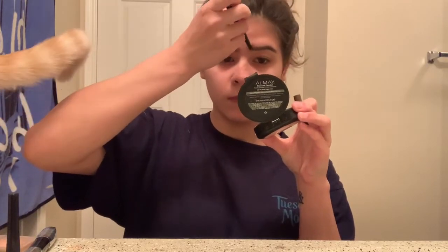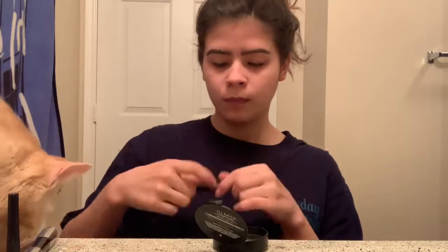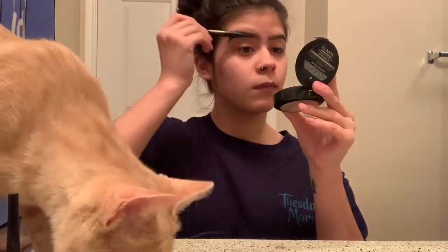And then I give a few lines in the front to make it seem like there's hair there. I do have hair for my brows, but I do like to give it that little accentuation — I guess you could say. Is that even a word? Probably not. And then I go in with the spoolie and I take my finger and wipe off the excess that I don't want to be there, including underneath.